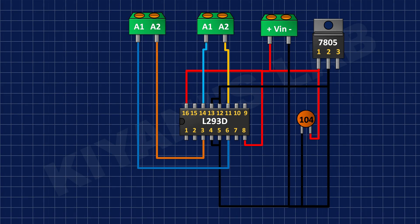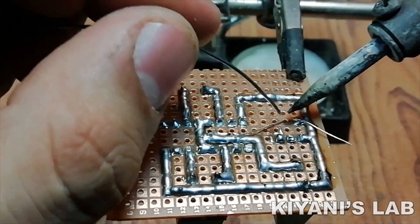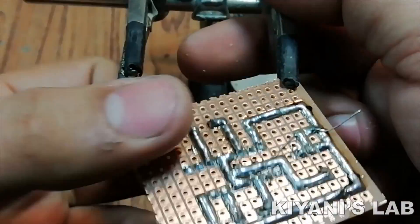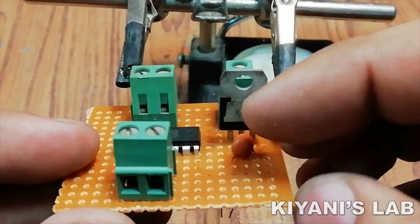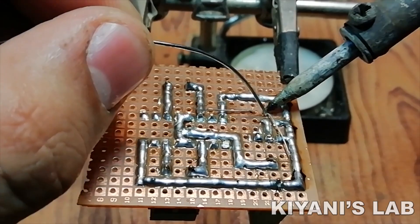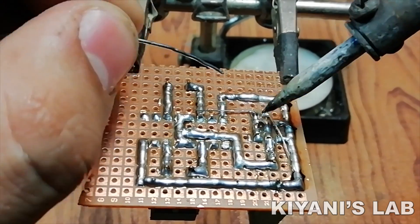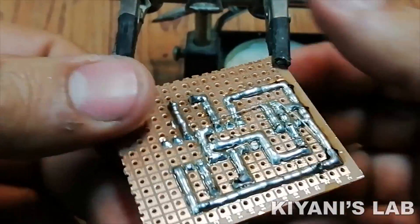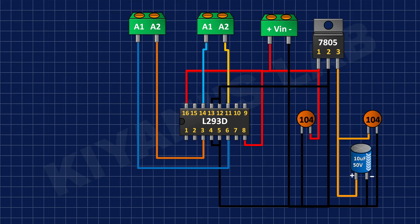After that I have connected a 0.1uF capacitor to pin number 1 and 2 of the 7805 regulator. After that I have connected another 0.1uF capacitor to pin number 2 and 3 of the 7805 regulator, with its negative pin to ground.